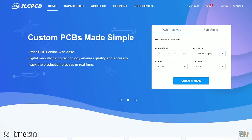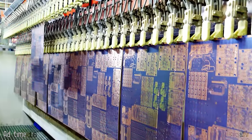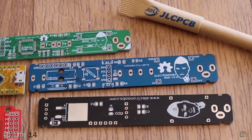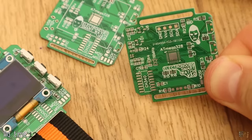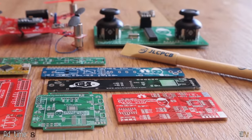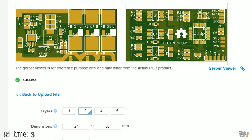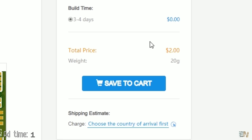This video is sponsored by GLCPCB. They have a new PCB batch production factory with more than 10,000 orders per day and 600,000 customers worldwide, now offering the best prices. Ordering PCBs is very easy — upload the Gerbers, select your settings and order PCBs for just $2.